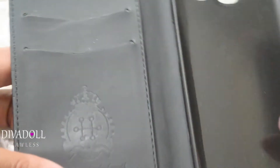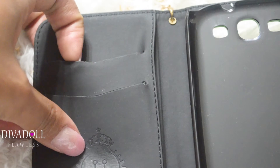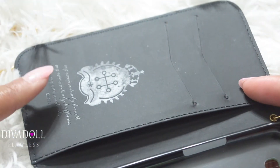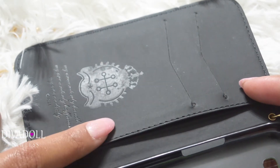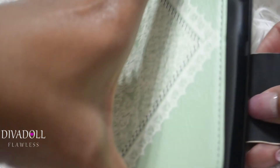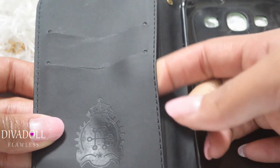It's a hard plastic case so you can just snap your phone into this portion of it. On this side you'll find two slots for your cards, and then there's another slot right here if you want to slide in some money. I would definitely suggest doing a small amount of money, because the more cards and money you put in, the wider it sits out and it will no longer close.